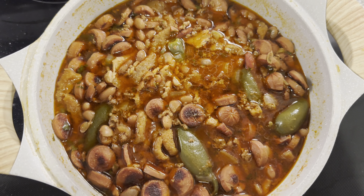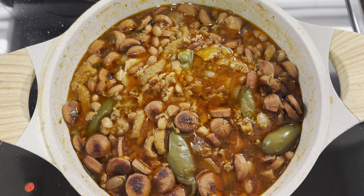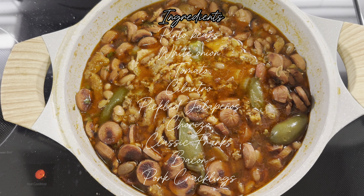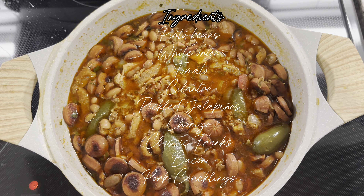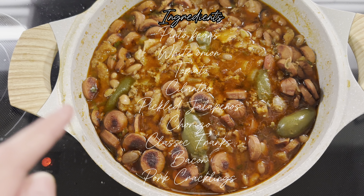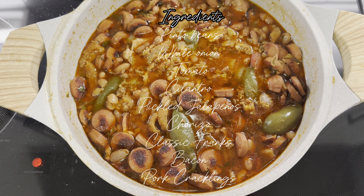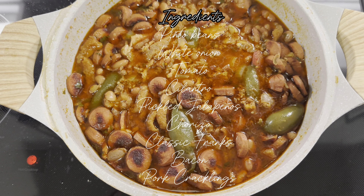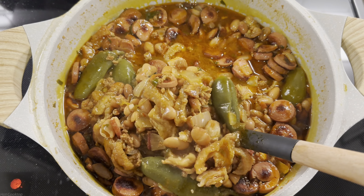So I asked for her recipe. It's just the beans, and then you need chorizo, a can of curtidos, chicharrones, weenies, bacon, cilantro, tomato, and onion. I'm thinking about making a video of how she makes them. The chicharrones are not supposed to be healthy.